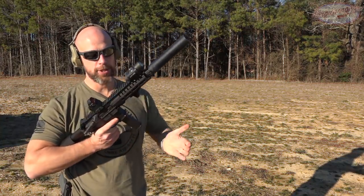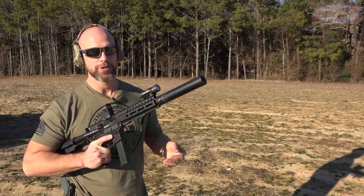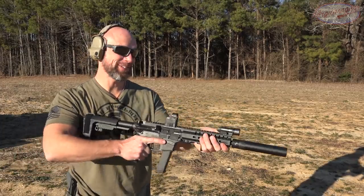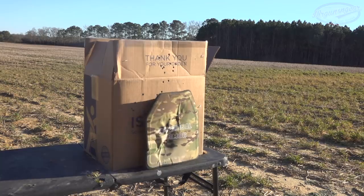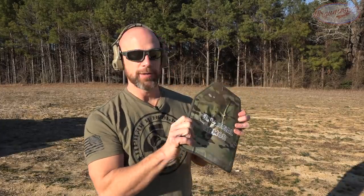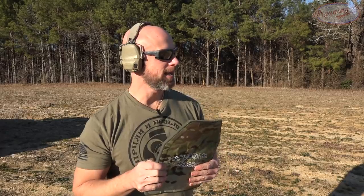Next up we have Federal 165-grain .40 S&W coming out of an eight-inch barrel on the Banshee. If you check my chronograph test with this setup, it's equivalent to most 10mm loads, so I actually don't think it's rated for this at that speed. As you saw in the slow-mo, it definitely had more energy than anything before — it actually dented the box — but no pass-through, which is a good thing. There was a good bit more back face deformation than the 9mm, but that's expected with that much energy out of an eight-inch barrel.